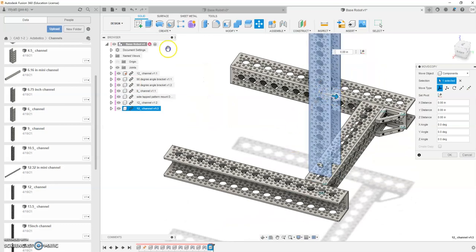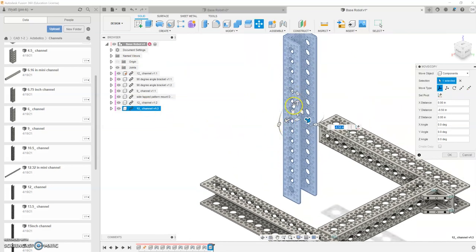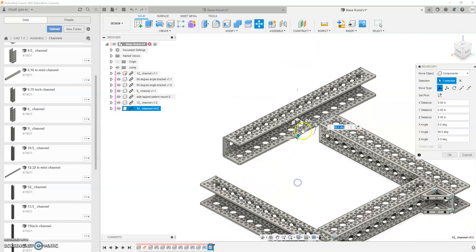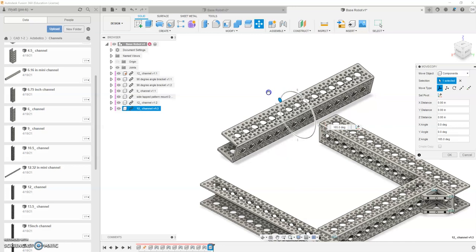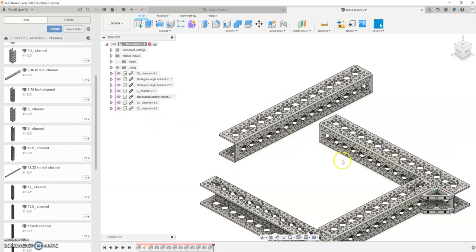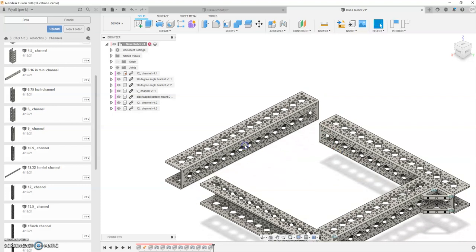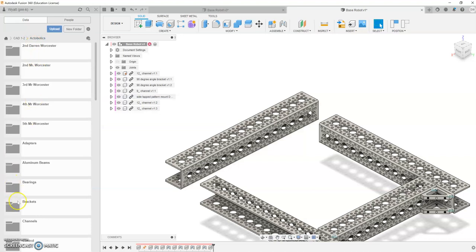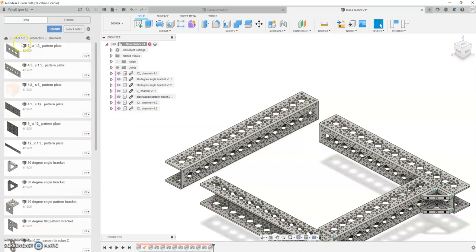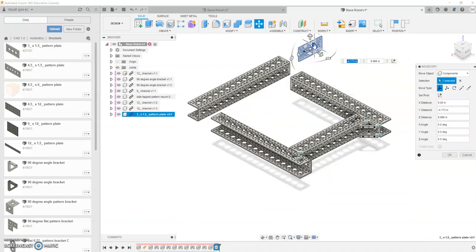One more 12-inch channel — we're going to pull that in, put it right there like so, and move it into place. Our U shape is going to be pointing to the outside again. First, I'm going to rotate it down this way, and then spin it this way. My U is facing out, so I'm going to go ahead and go OK. With this, I'm just going to place it basically right there. But we're going to use some different type of brackets, so we're going to go over to our Octobotics tab, go down to our Brackets tab, and pull in the first one — the 3x1.5 pattern plate. Pull it in right there — I'm going to move it up and over, and just go OK.